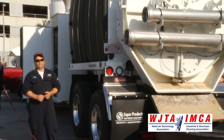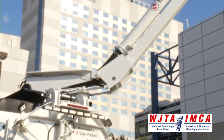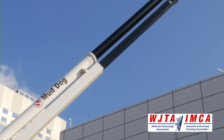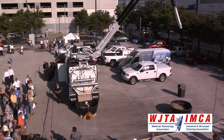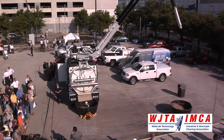An articulated boom that has an exceptional range of motion — 335 degrees of rotation, 27 foot of reach, a 45 degree up angle that will give you 16 foot of lift beyond horizontal, and a 25 degree down angle that allows you to dig 14 feet below grade with a single eight foot dig tube.